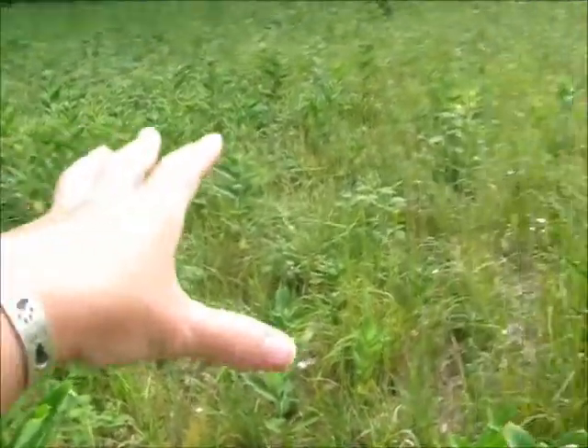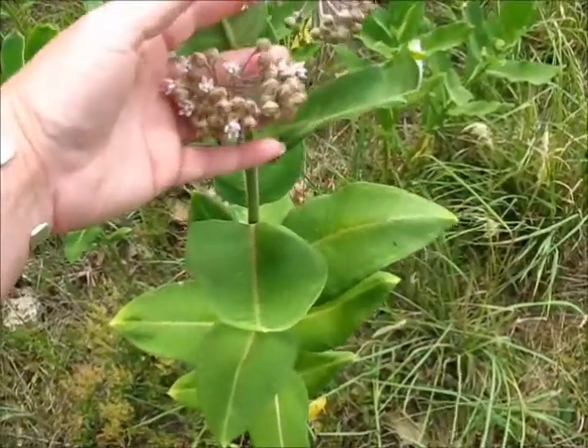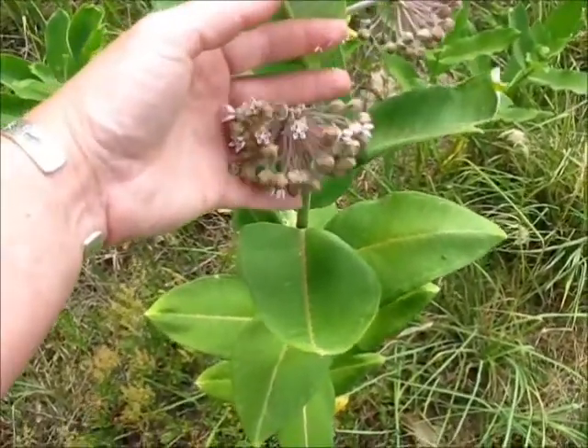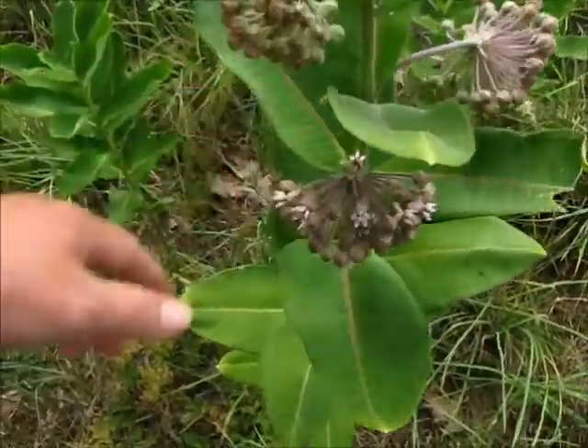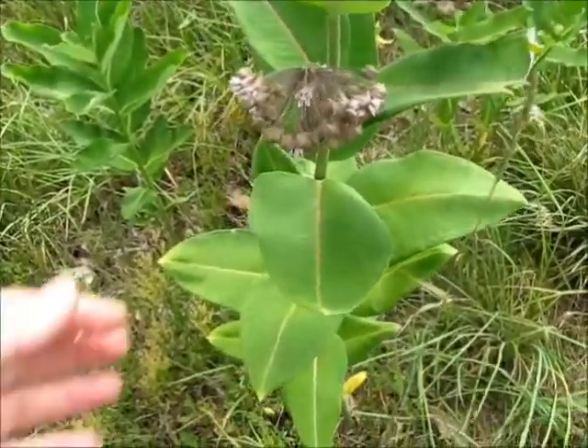I'm up here in a patch of milkweed — got a whole mess of milkweed here. Milkweed is a wild edible, but not in its raw state. In fact, in its raw state it's actually toxic. Cattle have died from eating it. I'll show you how to process it — it's really simple to process and really delicious once you get it.